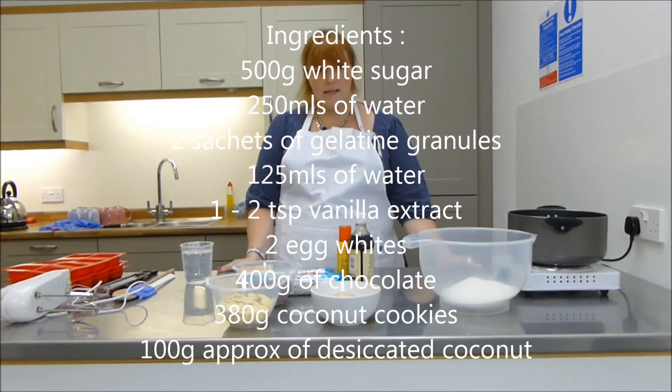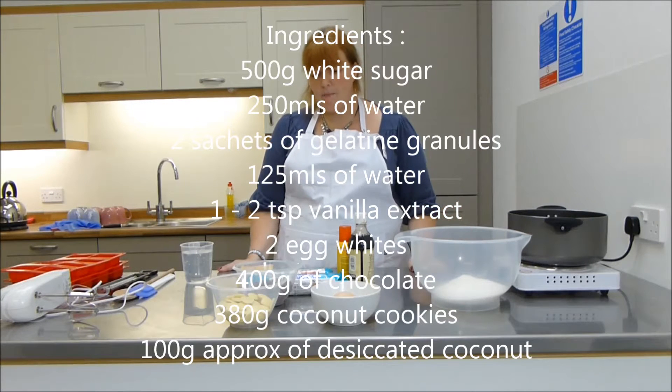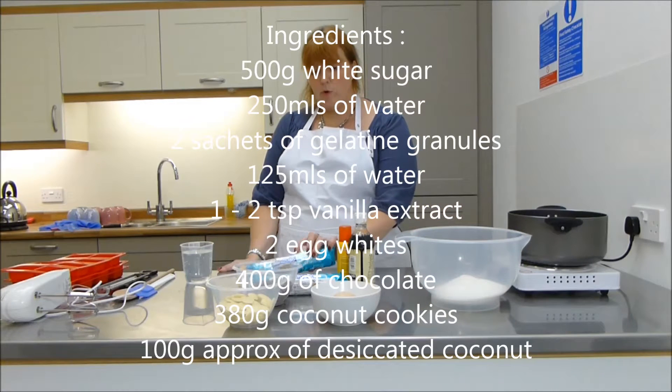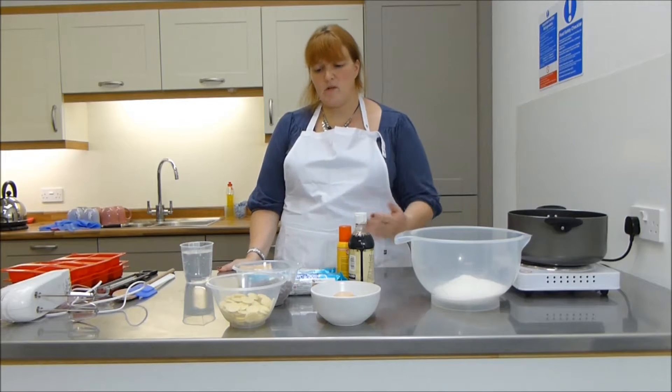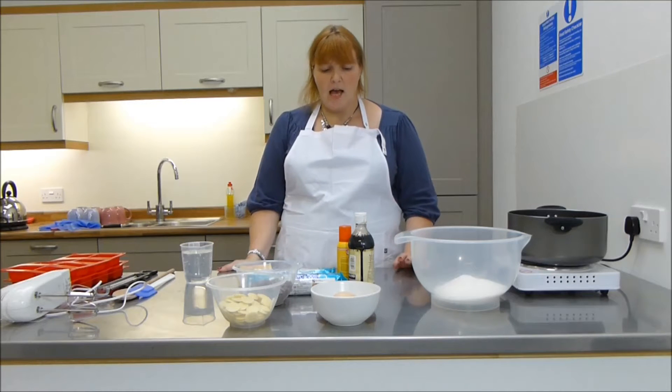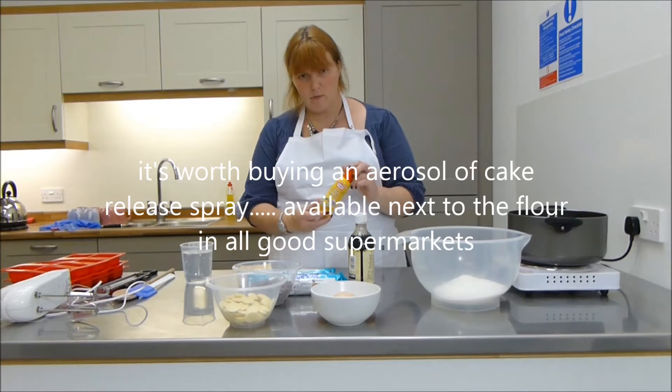For the recipe you're going to need the whites of two eggs, some desiccated coconut, 500 grams of white organic sugar, a couple of packets of coconut biscuits and some chocolate. Today I've got some milk chocolate and some white chocolate because I'll probably do some bases in both. And we'll need a little bit of vanilla extract and some cake release spray.